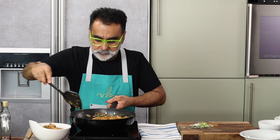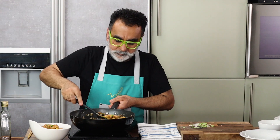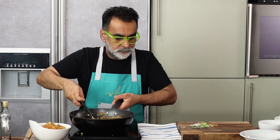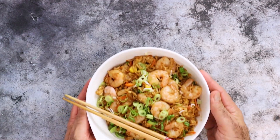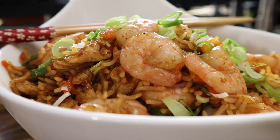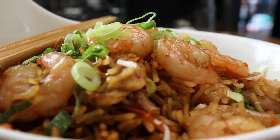The rice is ready. There goes our prawn and egg fried rice into a bowl, all set to be enjoyed. To garnish, some spring onion greens. There we have it — that is our shrimp and egg fried rice with carrot, green peas, corn, and spring onion. Bon appétit, do enjoy, and leave your comments in the section below.